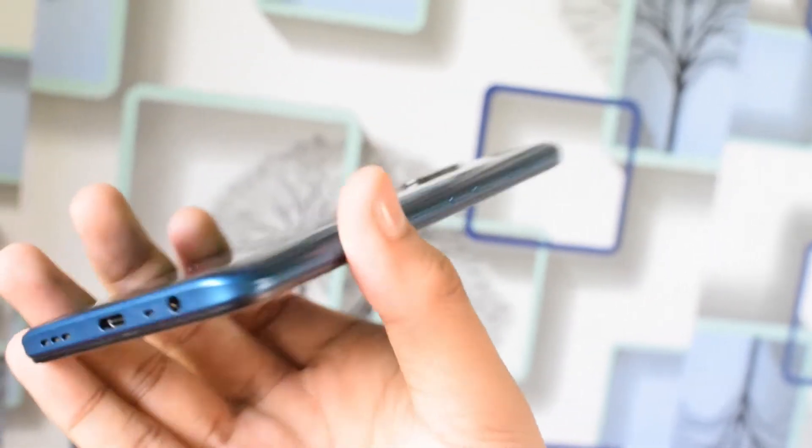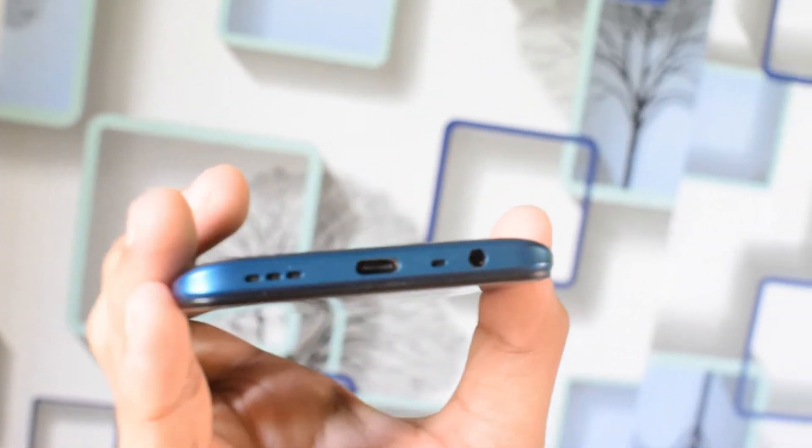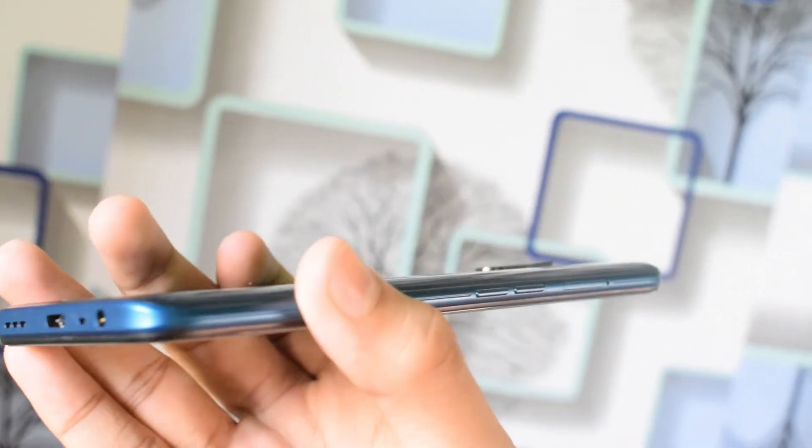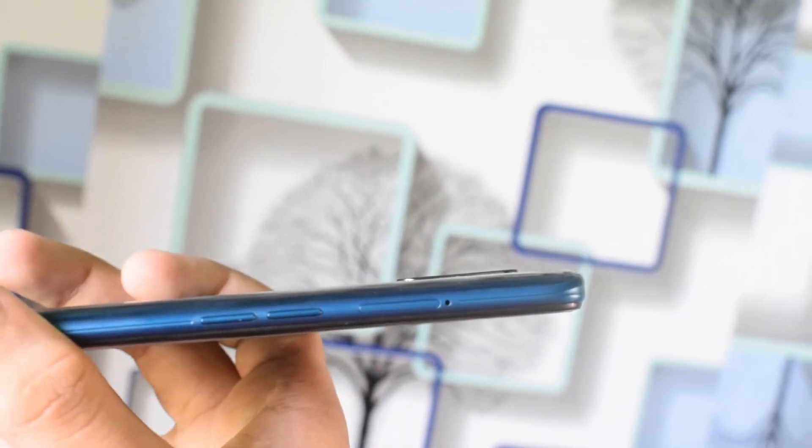As you can see the ports — there is a 3.5mm headphone jack and a USB Type-C port, along with dual stereo speakers. You can also see the power button and volume rocker on the side.